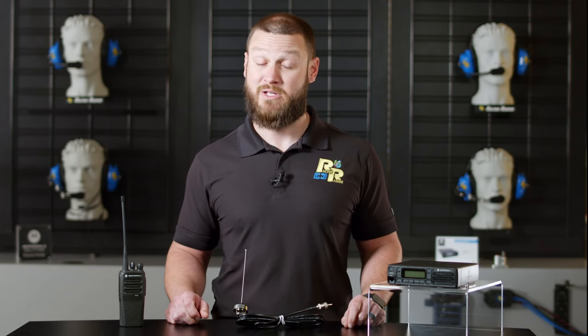Reliable racing communication is the key to race safety and an increased competitive edge. Racing Radios is a proud Champ Car sponsor. Subscribe to our YouTube channel and get out there and go racing!